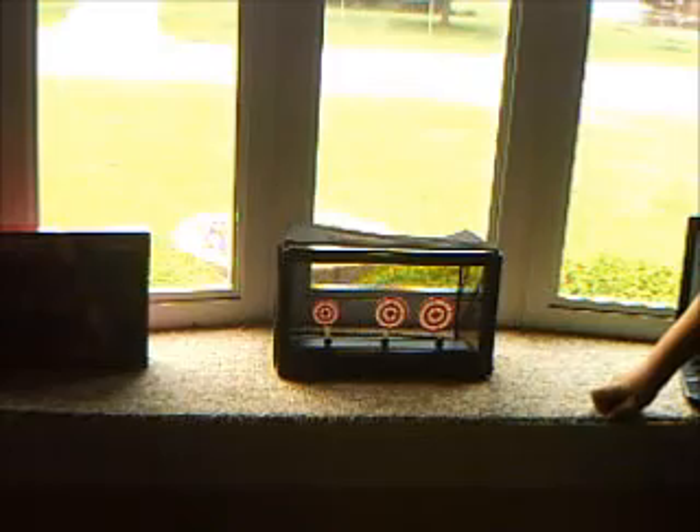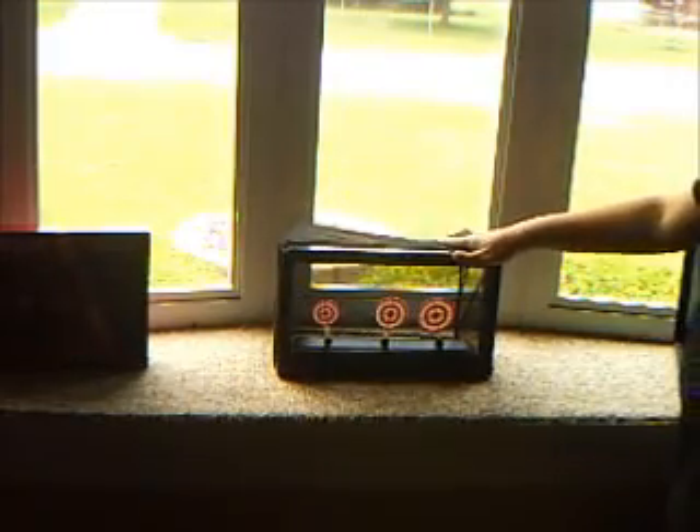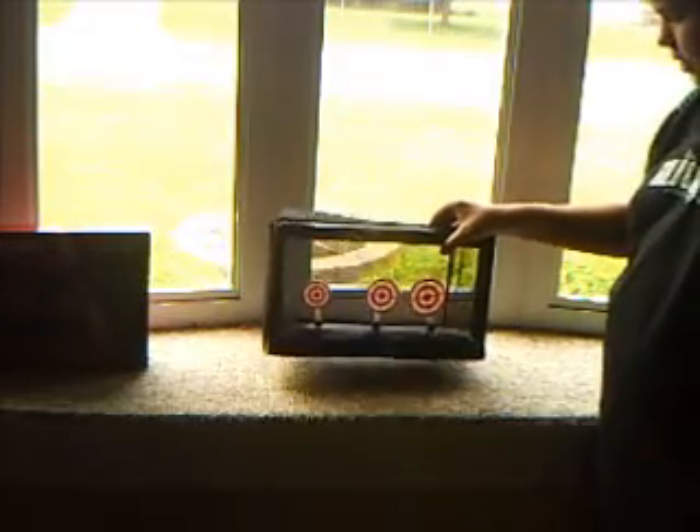Hey guys, it's Airsoft Spartan Reviews here, and I am showing you the Crossman Airsoft Reset Target.